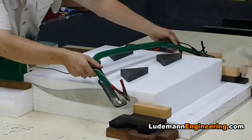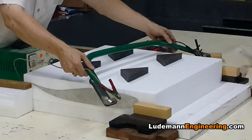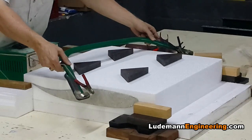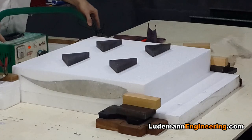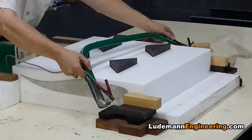The hot wire cutter is based on the g-string from a guitar, not a girl, and is held in a tree saw frame and powered by a battery charger for a car. With the battery charger I can control the current and voltage and get the right cutting speed and temperature.